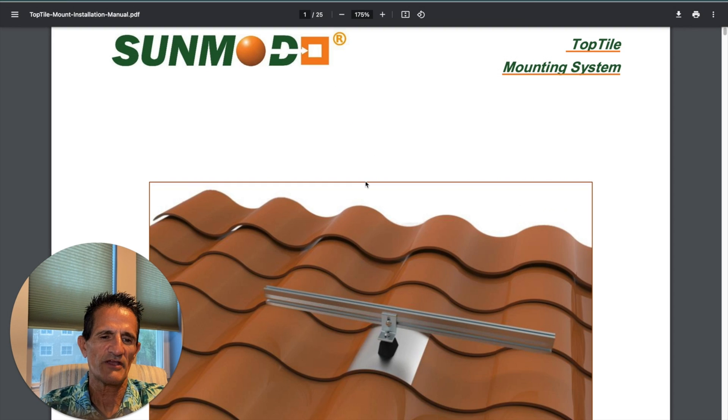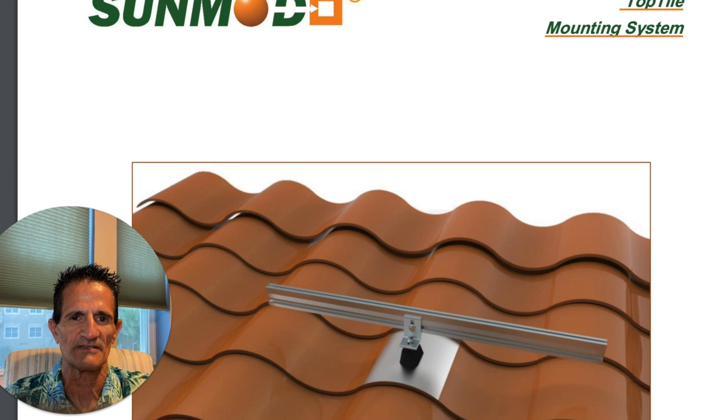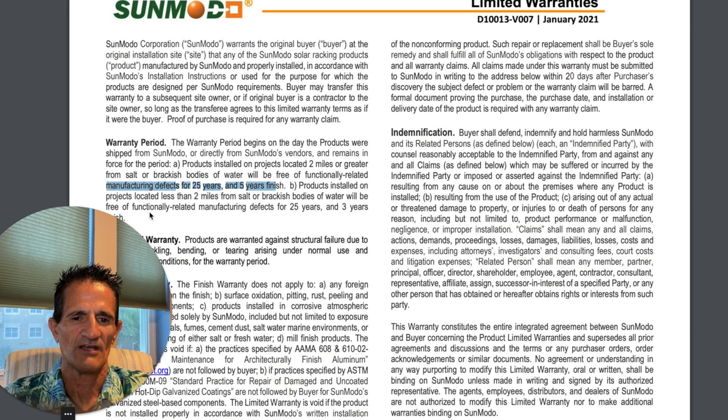But what if you have a different type of roof? Here's an example of a tile roof mount — they do both curved tile as well as flat tile. This company is called Sun Moto. They have a manufacturing defects warranty of 25 years and five years for finish. Not too worried about the finish warranty since these mounts are underneath the solar panels, so you will barely see them if at all.